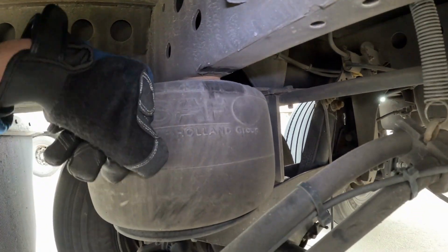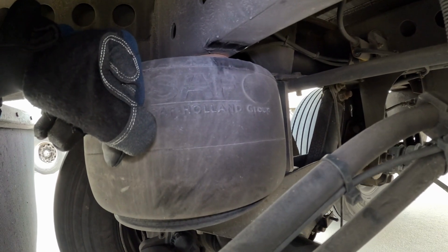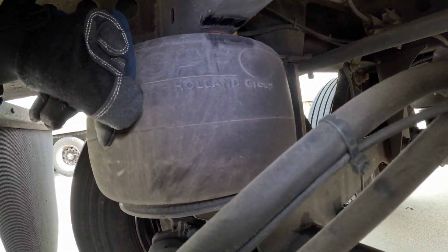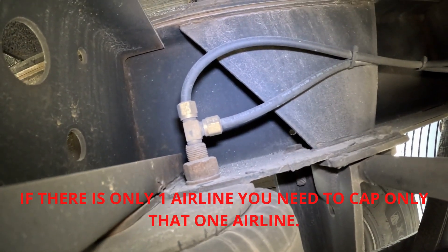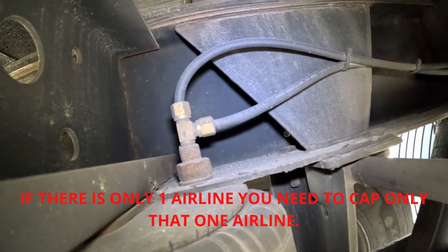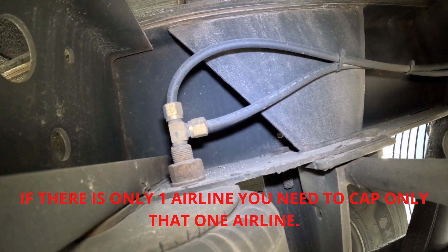So we do have that empty airbag. Let's begin with locating the airlines on top of the airbag. Here we have two connections, two airlines. We're gonna need to cap them off.